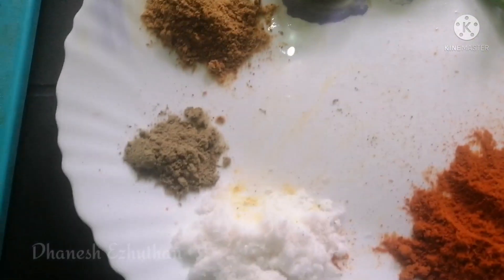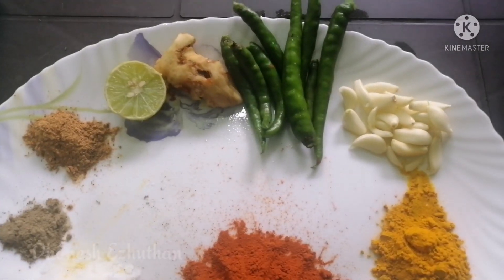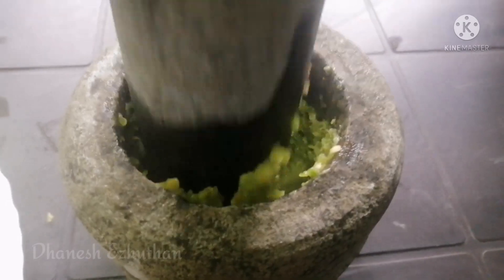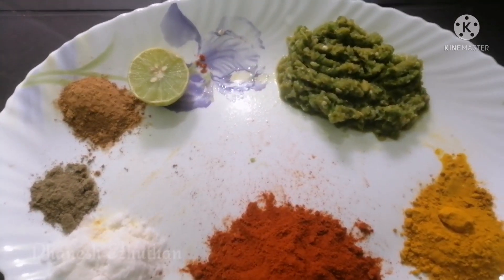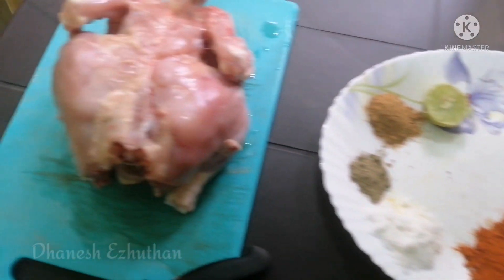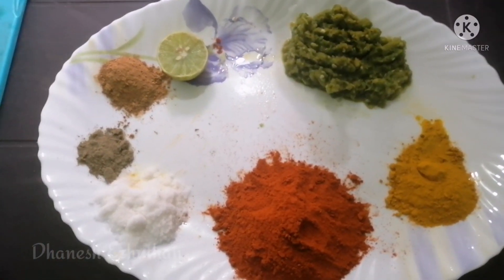We will cover these ingredients as it is made. This is why these ingredients are great for us. Let's mix all the ingredients together.